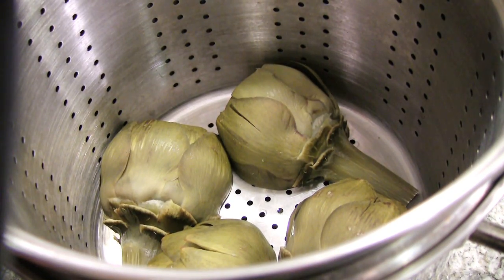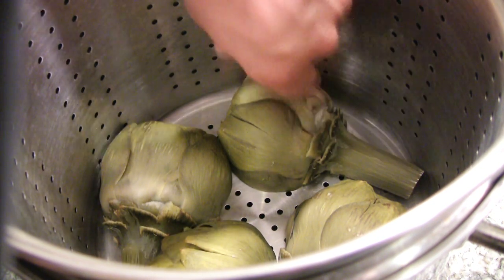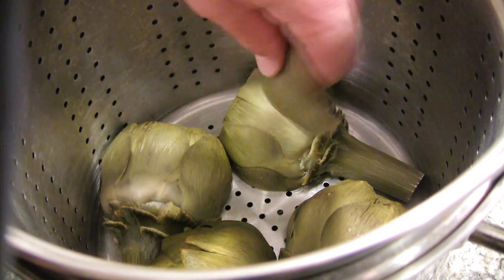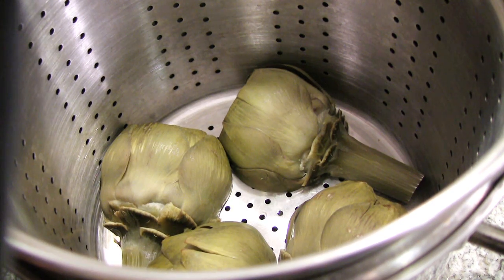I had the artichokes in there for about 45 minutes and they've been sitting, so they're cool to the touch. You know they're done when these leaves just pull right off. Always keep an eye on your water level — if your water burns off you're going to have a smoky burnt mess.